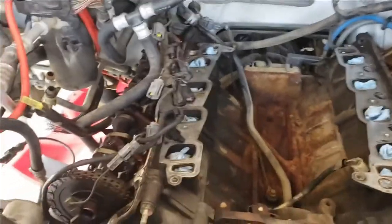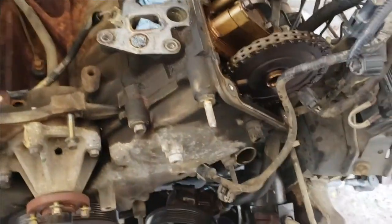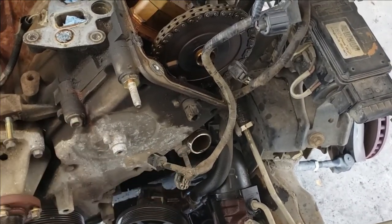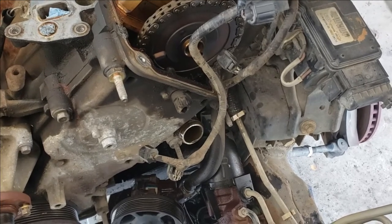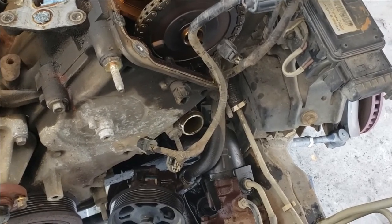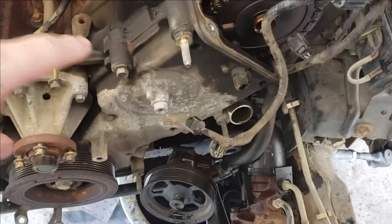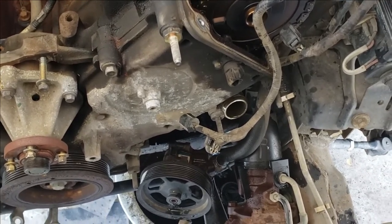We've got some more stuff off — got the intake off, got the valve covers off. A couple of things I'll point out that are going to give you a challenge. The lower radiator hose connection has the factory tension clip on it and that's really hard to get to. If you can manage to get it off, then the challenge is getting the hose — which has been mounted to that fitting for 20 years — broken loose. The power steering pump right there is mounted to the side of the block under there by three screws and you have to get to them from underneath. Some pretty good challenges there.